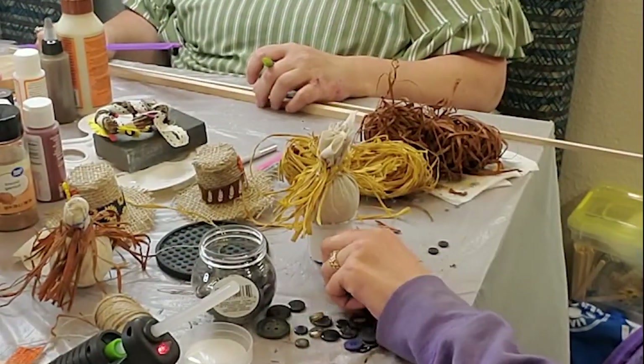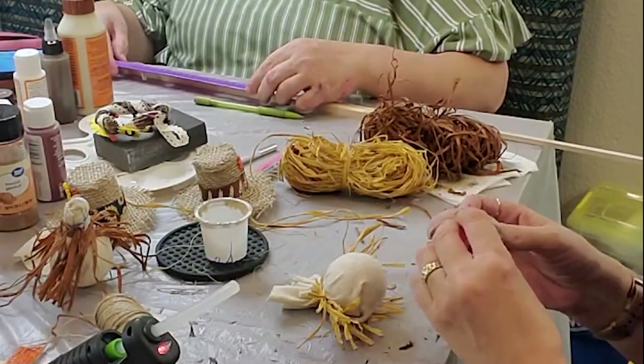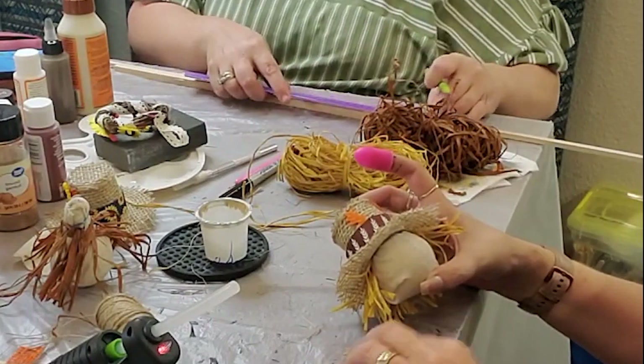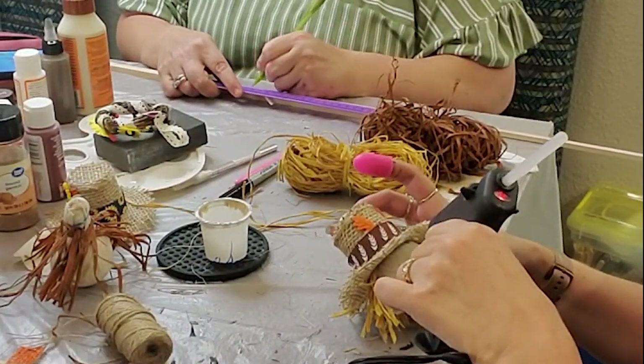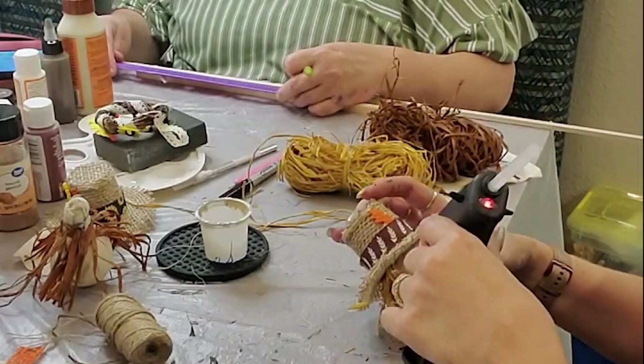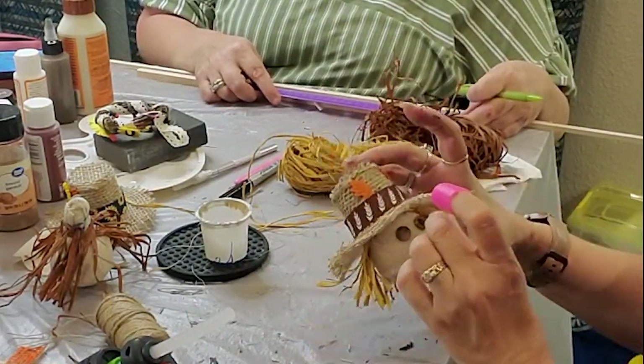I had a whole jar full of buttons and was looking for some that were similar for the scarecrow eyes. It's a scarecrow, so they didn't have to be perfectly matching buttons — because usually scarecrows are put together out of stuff you just kind of have laying around.